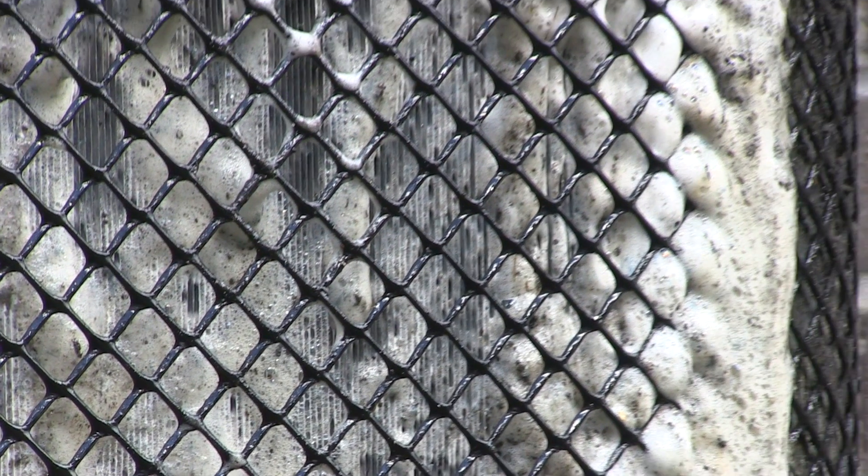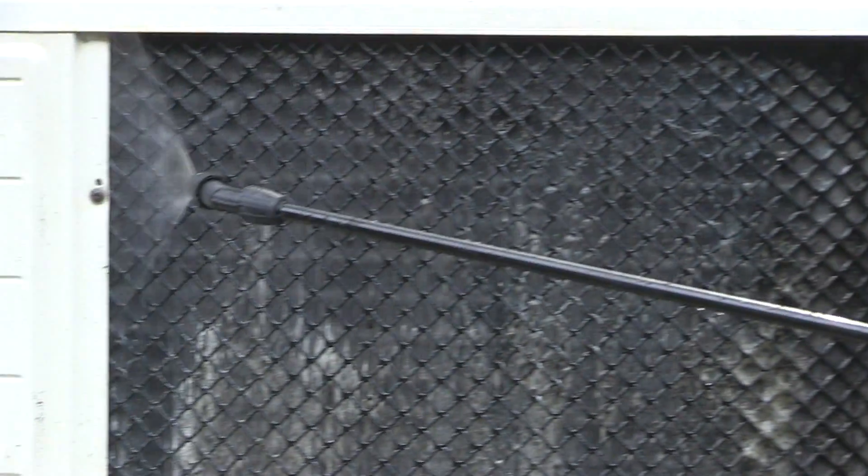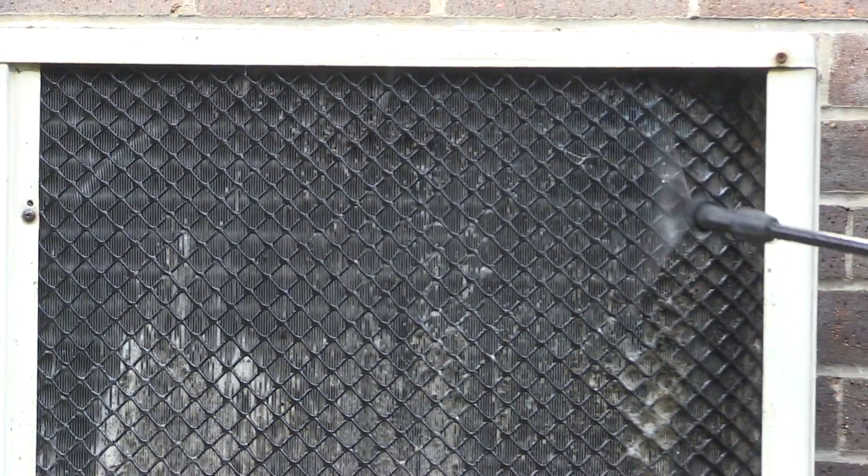We would recommend leaving the SuperClean for around five to ten minutes on the coil. Now that we've left the SuperClean for ten minutes, it's time to begin rinsing. We recommend starting from the top and working your way down so the water cleans the coil all the way down. You need to ensure that all the SuperClean has been removed from the coil, so no SuperClean residue is left on the coil to react when you're not there.